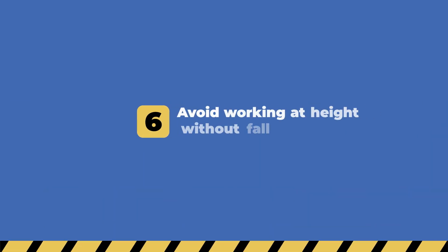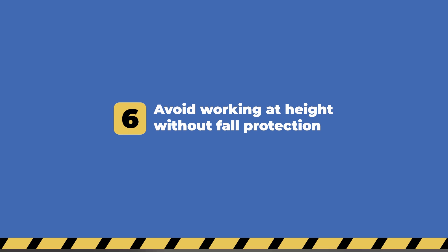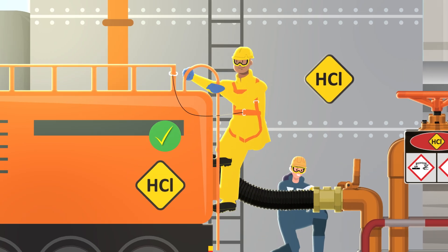Avoid working at height without full protection. Use ladders, safety harnesses, or other full protection equipment to prevent accidents.